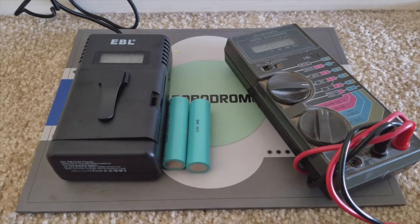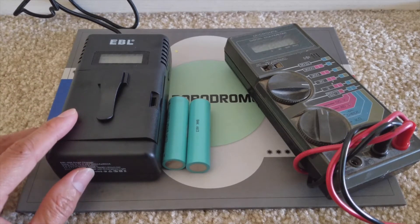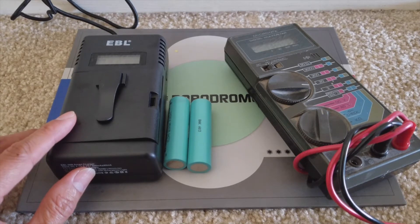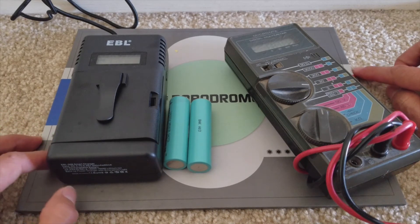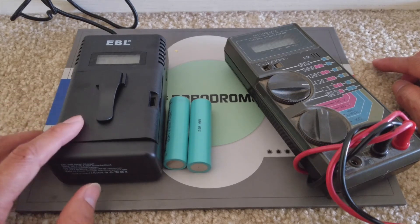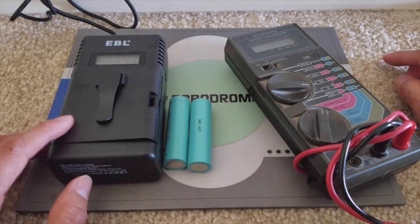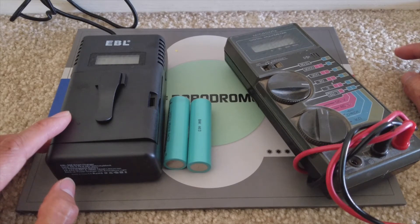Welcome back. Today I am going to show you guys a full, in-depth review of this EBL 18650, 18490, and 14500 lithium-ion charger. If you guys did not see my unboxing video, I will show you a link below and you can also purchase this on Amazon. The original unboxing video will link you to the description on how to purchase this product.